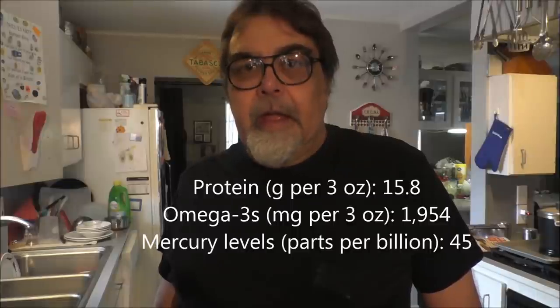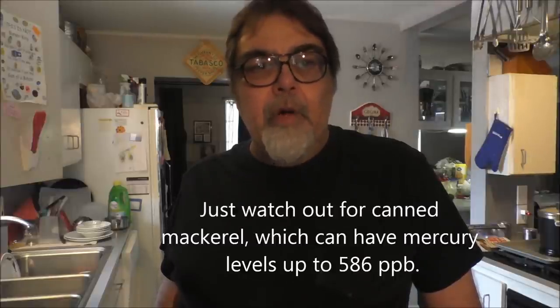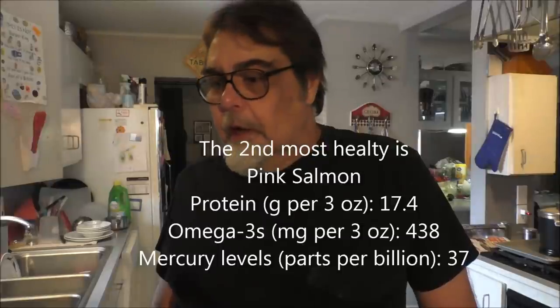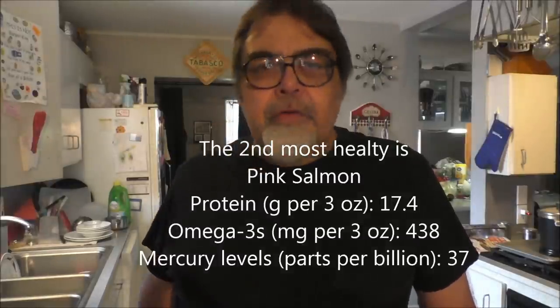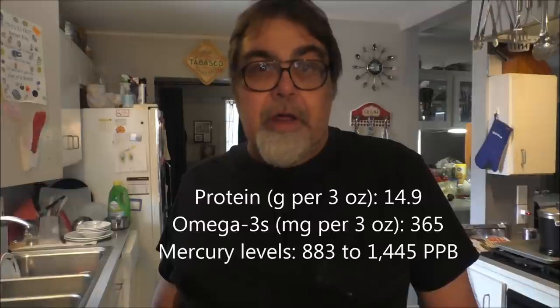So fish — healthy fish. The healthiest fish on the planet is Atlantic mackerel. It's got the least amount of mercury in it, more protein, more omega-3s — almost a week's worth of omega-3s, which is really good. The worst fish on the planet is tilefish, and it's almost toxic — it's got so much mercury in it, it's not funny. Shark is right down there at the bottom as well.